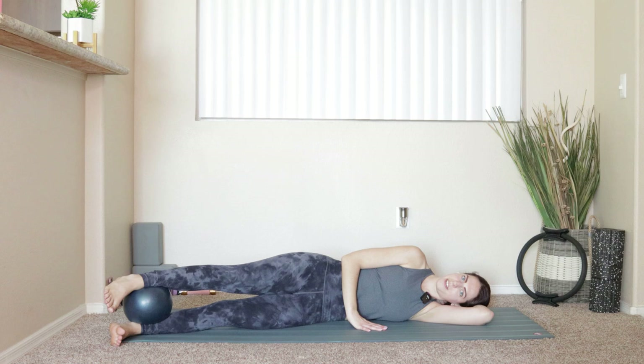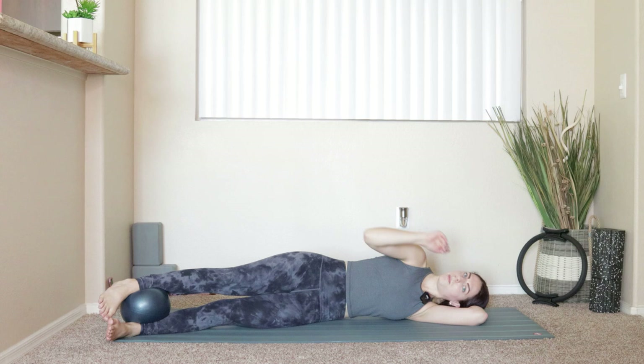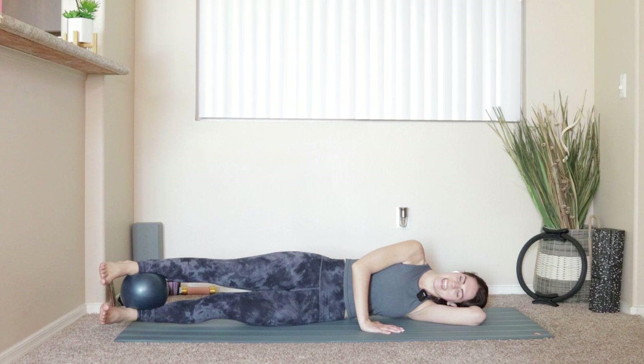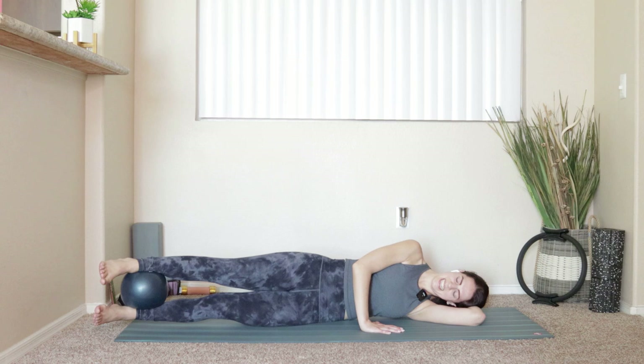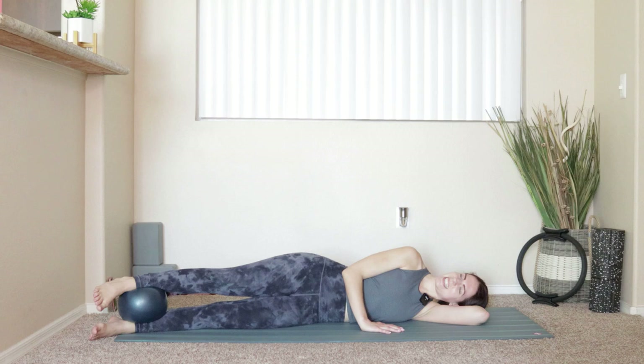Right hand comes down in front of you — I want enough space between you and your mat that I could slide my hand underneath. Take a big exhale, squeeze onto that ball, lift the legs. Inhale, lower. Let's do that eight more times — eight, seven, six, five, four, three, two, one. Lift and hold, squeeze the ball for ten, nine, eight, seven, six, five, four, three, two, one.